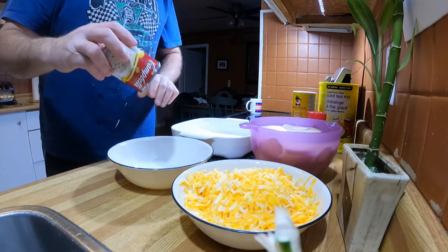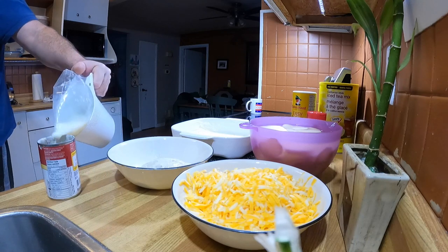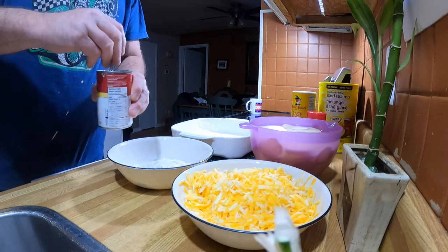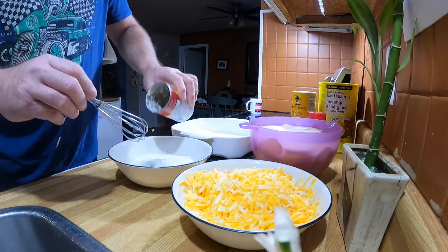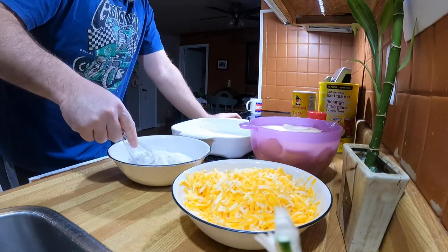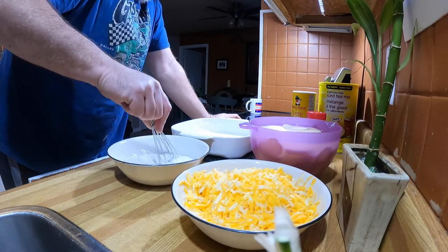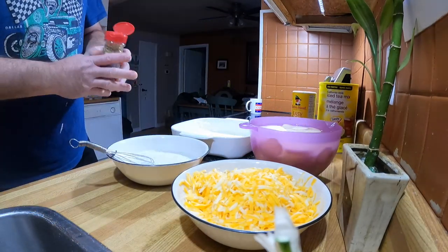I'm going to put the Campbell's soup in here, add a little bit of milk, and give it a blend to get all the good stuff off the edges. Mix it all up together. If you don't like mushroom soup you're going to have to try something different — this recipe takes mushroom soup. Give it a stir and get it all nicely mixed.